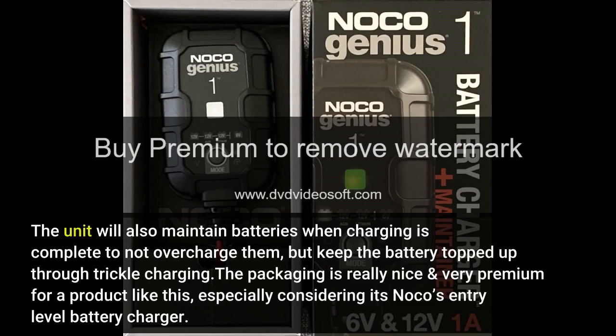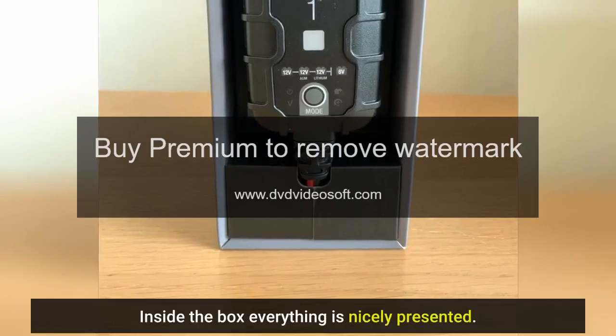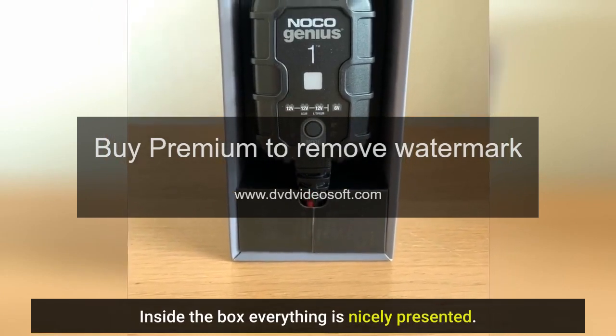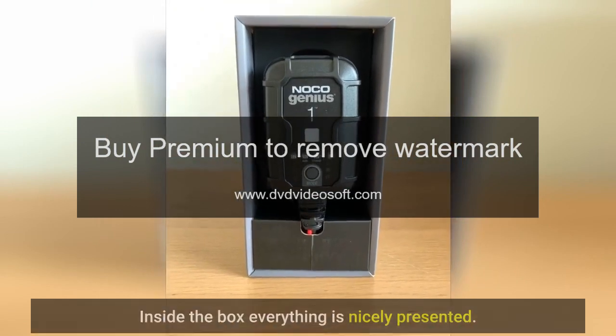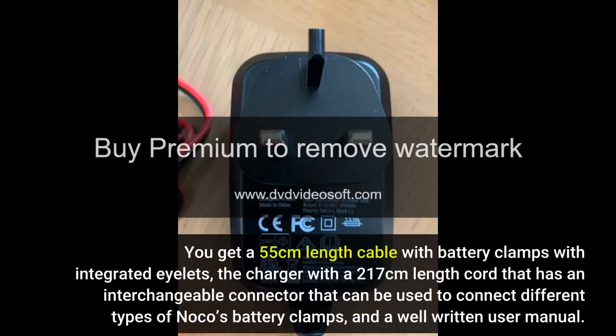The packaging is really nice and very premium for a product like this, especially considering it's NOCO's entry-level battery charger. Inside the box everything is nicely presented. You get a 55cm length cable with battery clamps with integrated eyelets, the charger with a 217cm length cord that has an interchangeable connector that can be used to connect different types of NOCO's battery clamps, and a well-written user manual.